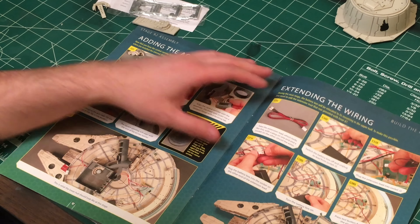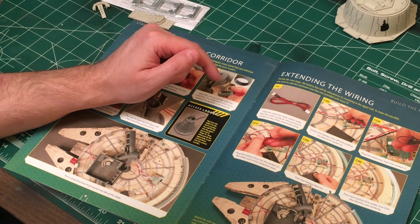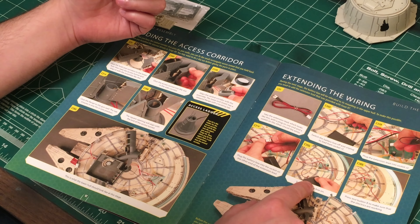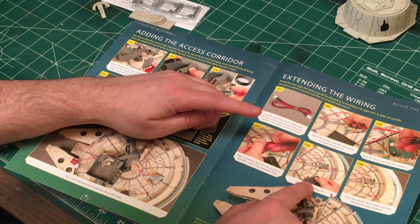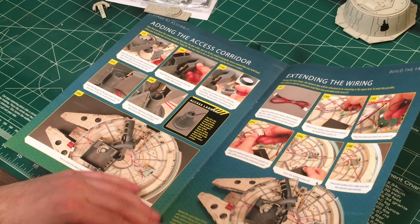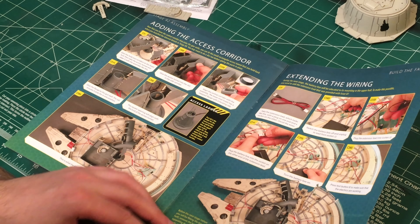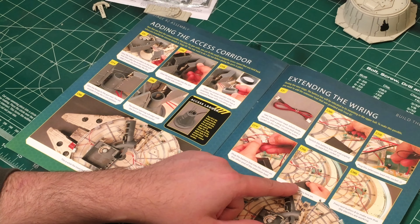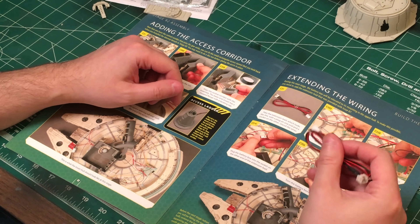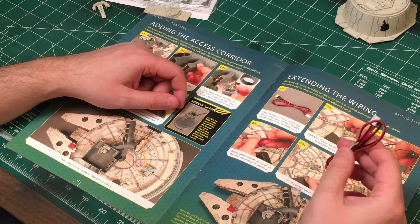There are some things like the battery extensions for the wiring. Let's see here - take the extension lead. This might just be the extension lead for the cockpit. Yeah, because I think it's just the battery extension cable - I have it right here. I mean, we can put this on, but we can do this anytime. It doesn't necessarily need to be done in this issue.